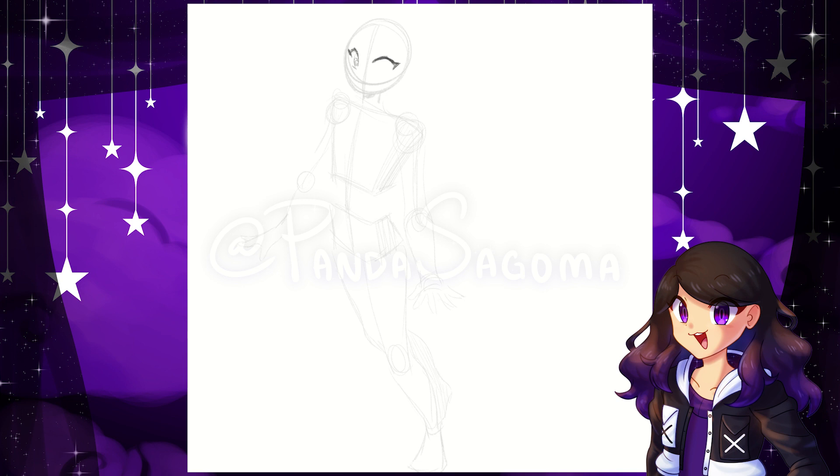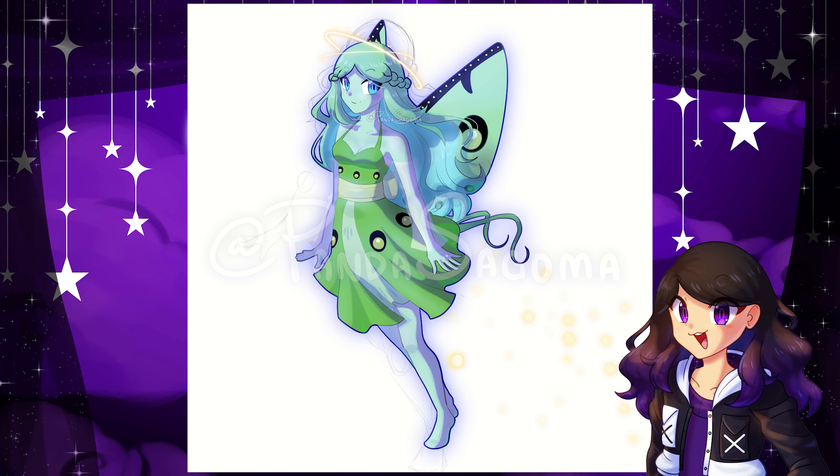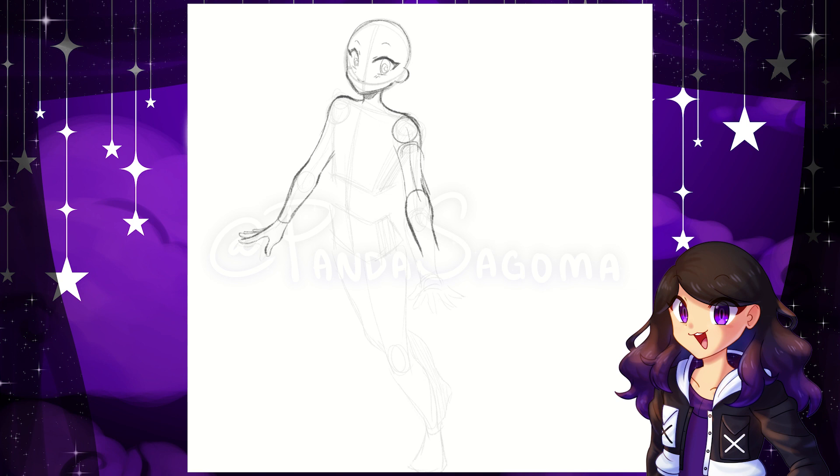Today, we're sketching a Lunar Moth adoptable, inspired from this beautiful moth. I actually had a previous drawing of her, but at the time I just started making adoptables, and now I don't really like it. So I'm actually trying to redesign her in this speedpaint, which you might see a little bit later.